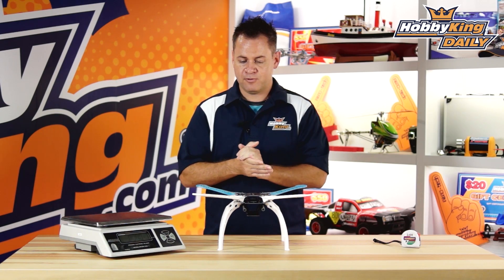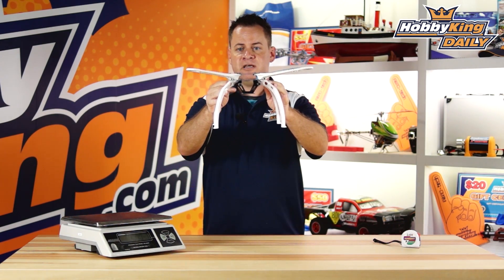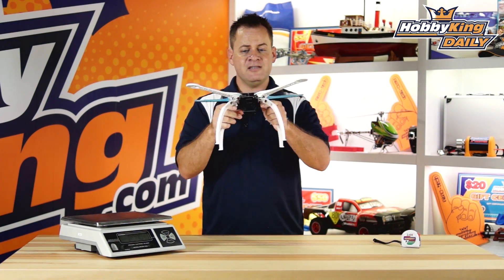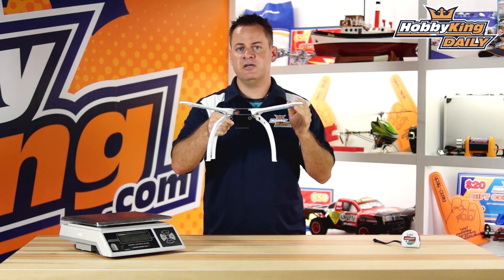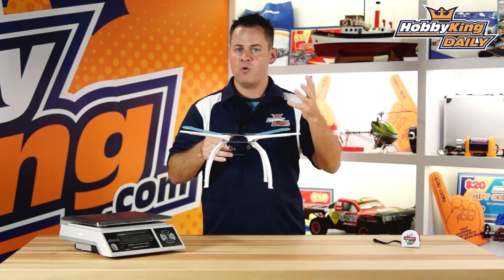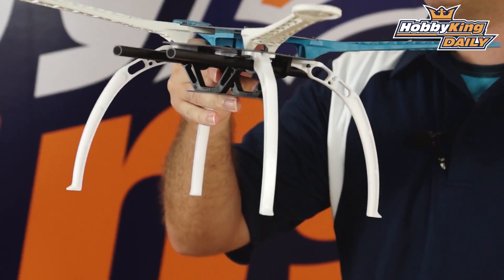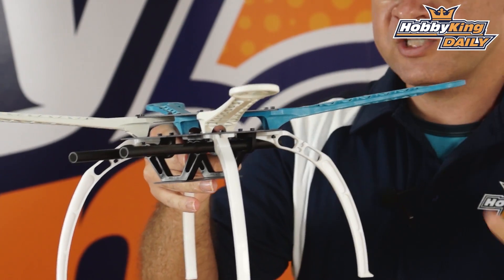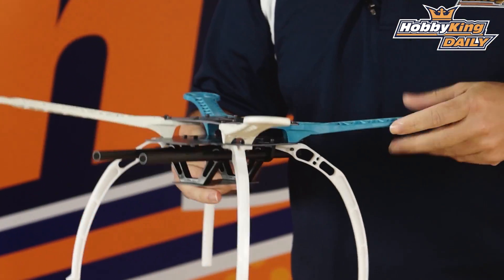Now let's talk about why this is different from most frameless style quads. If we take a look at it straight on, you'll notice the arm sweeps up and has a slight angle. That does two things: it puts a little dihedral in it, kind of like an airplane, which adds to stability by raising the motors higher. Also, quads that are poorly tuned tend to get a wobble as they descend because they're falling into their own prop wash. But with that slight arc, the prop wash is thrown out away from the quad, so they descend much nicer.